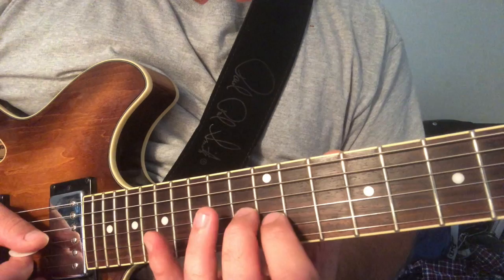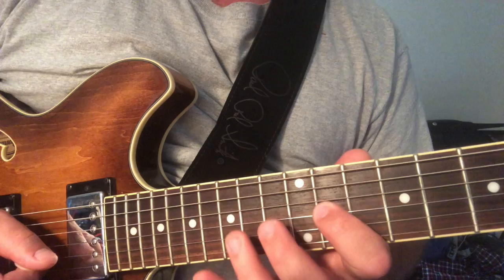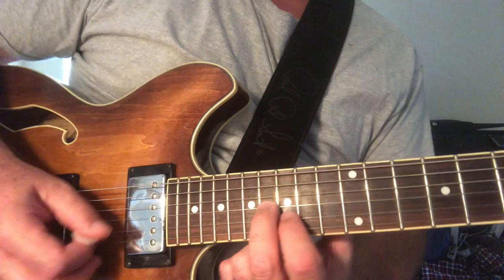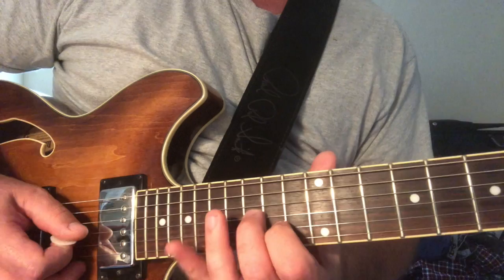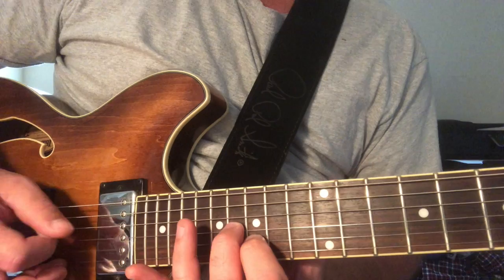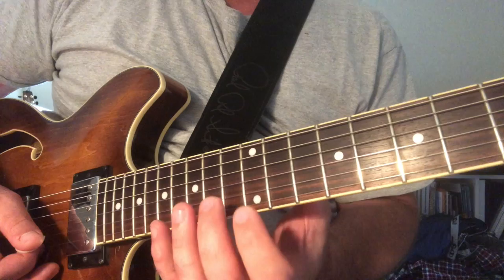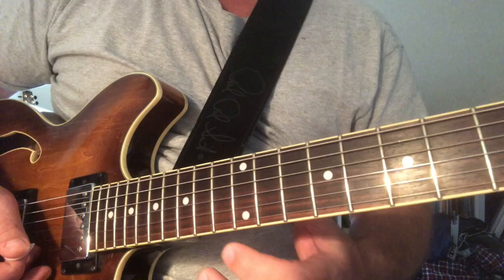You'll notice when I do this, I slide into this B with just the B, and then I up-pick with my picking hand and grab these two notes. So you're doing like that triad shape. When I come back to the E major triad I make it like a horn stab. And the way the end of the lick is, we're just on the G and B strings.